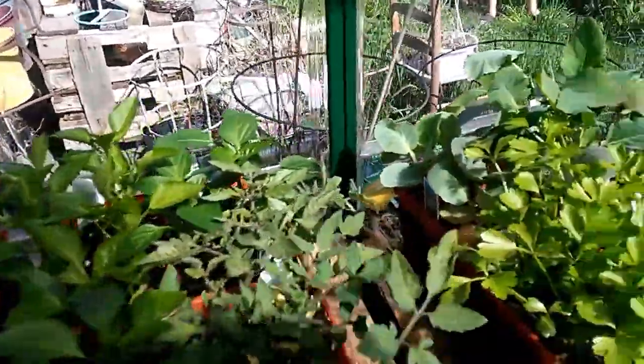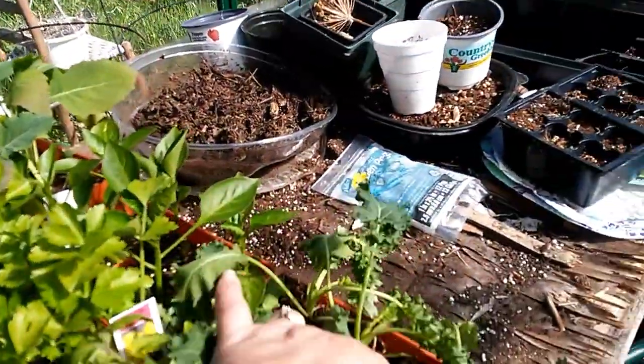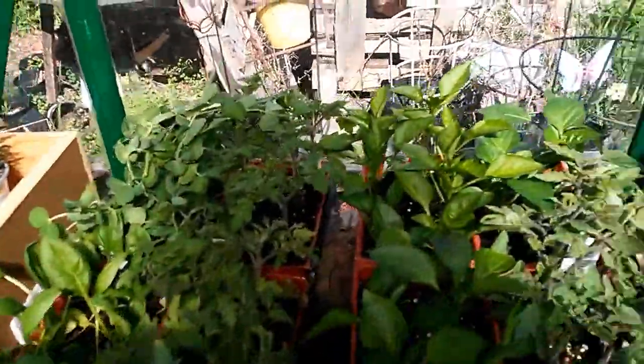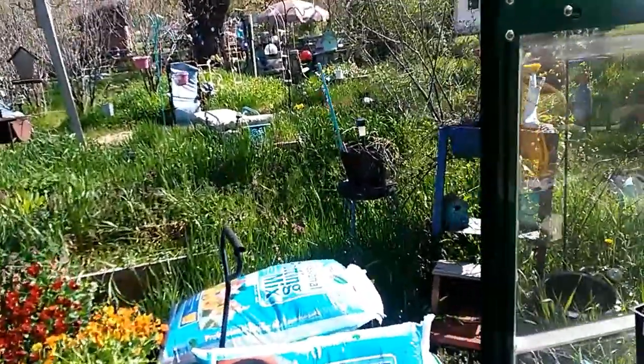I got all different kinds of tomato plants, celery, more tomato plants. I'm gonna water these guys, but I don't want to over-water. I'm gonna get peppers — different kinds.